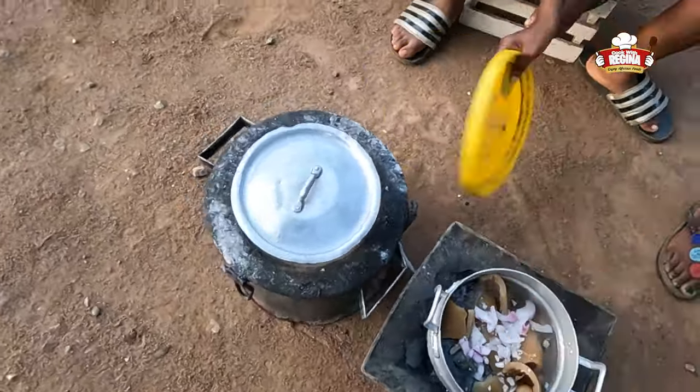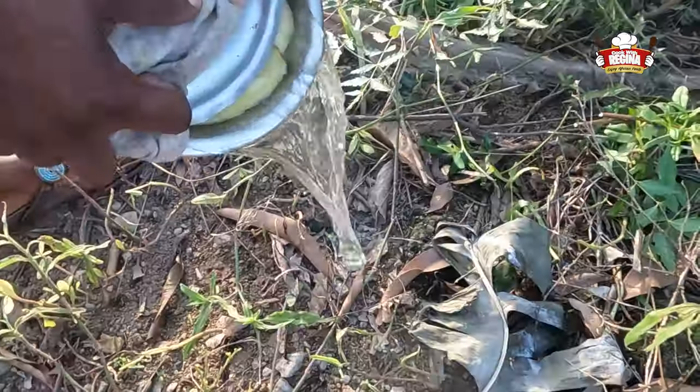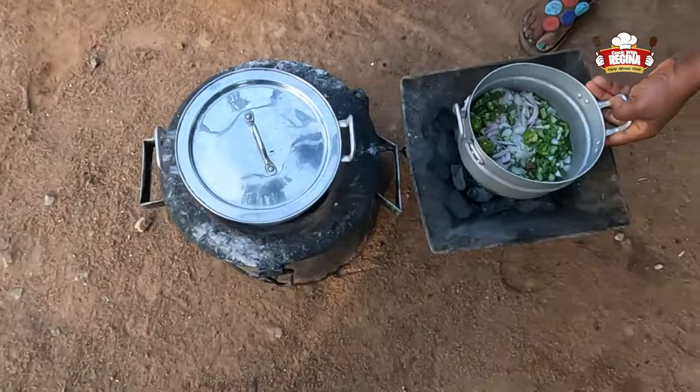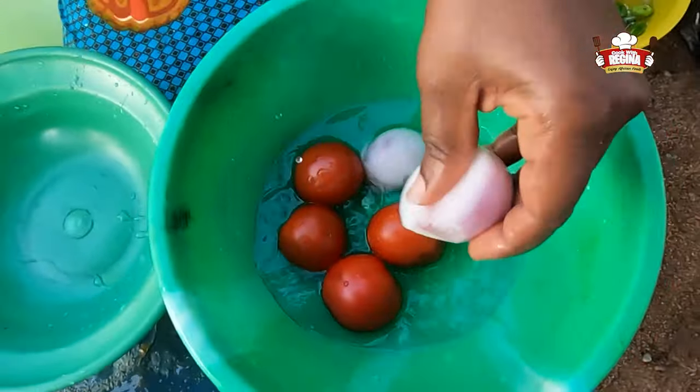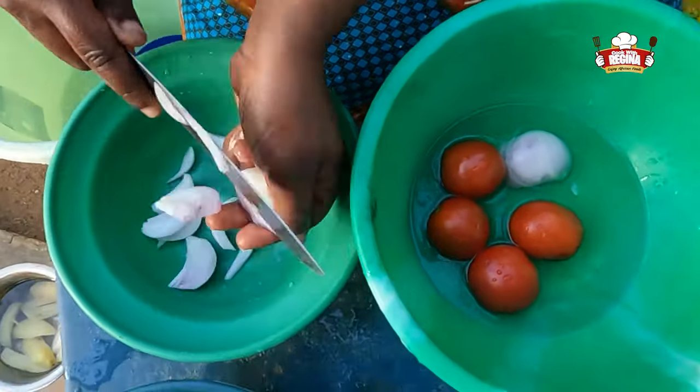Add salt and allow to steam. Take the garden eggs from the fire, strain out the water, and put the okra on fire. Wash and slice the tomatoes, followed by the onions.